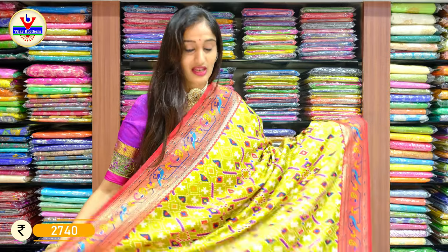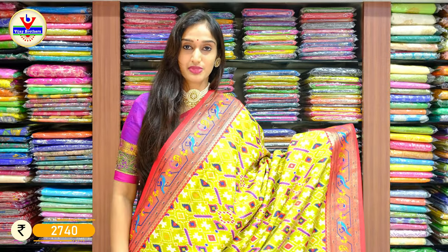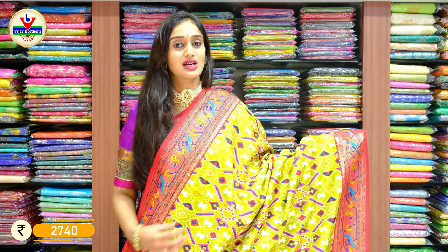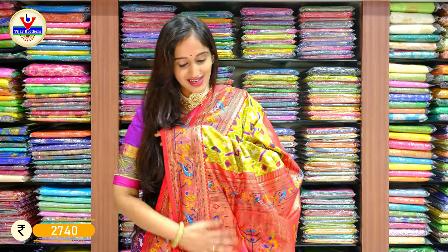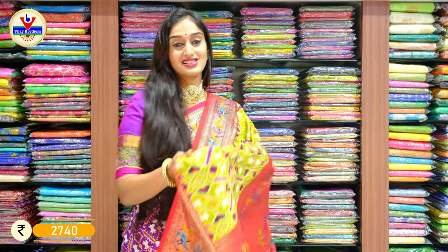All these sarees are very light weighted. Being silk sarees, they are very easy to drape. Visually some sarees might look heavy but this is very soft and easy to handle. Let's see the next collection.